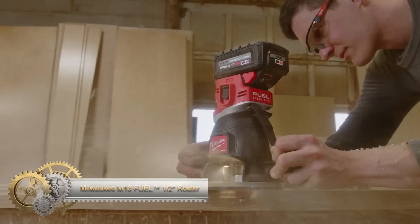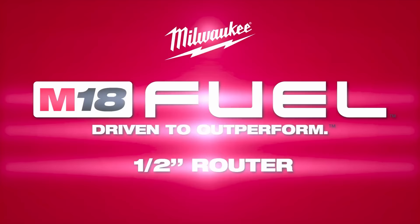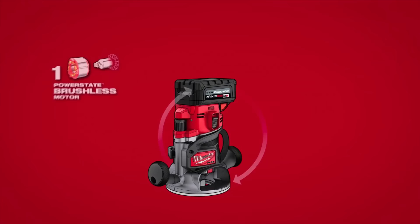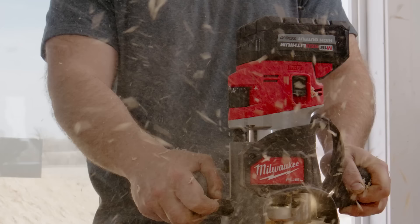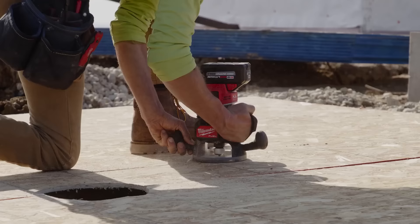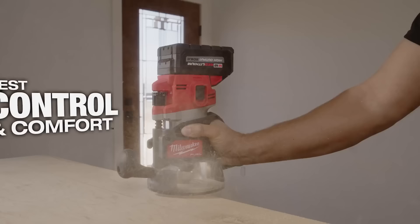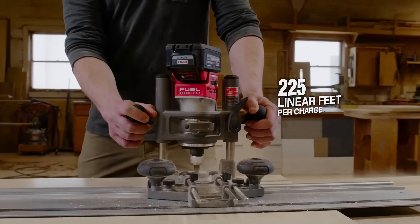The Milwaukee M18 Fuel Half-Inch Router offers top-notch cordless performance with 2.25 peak horsepower and over 225 linear feet of runtime per charge. Its PowerState brushless motor ensures clean and precise cuts with less bog down under load. Redlink Plus Intelligence provides maximum performance and protection from overload, overheating, and over-discharge. The ergonomic body grip and over-mold pommels offer the best control and comfort during applications. The M18 Red Lithium High Output HEX 6.0 battery pack provides up to 225 linear feet per charge for tough jobs. The variable speed dial allows adjustments from 25,000 to 12,000 RPM, optimizing cuts across various materials.